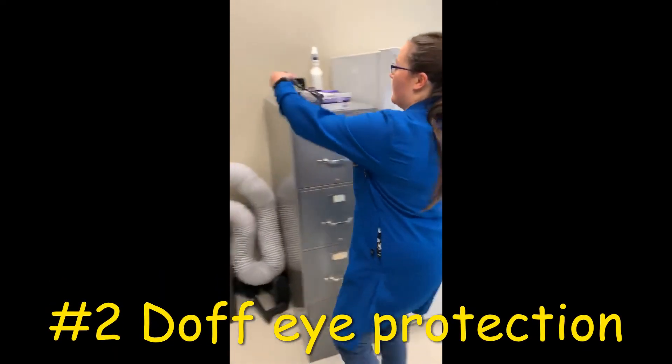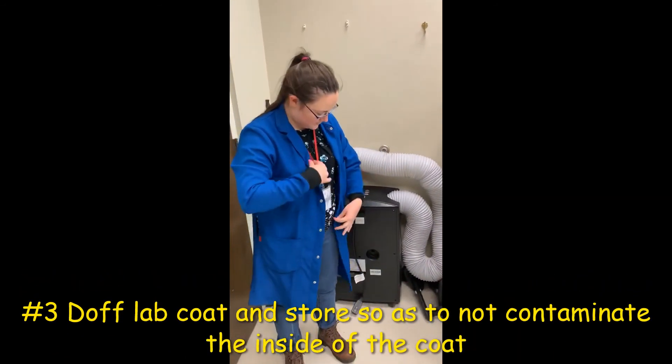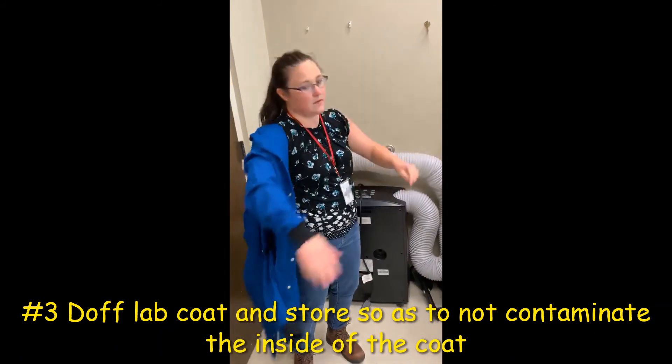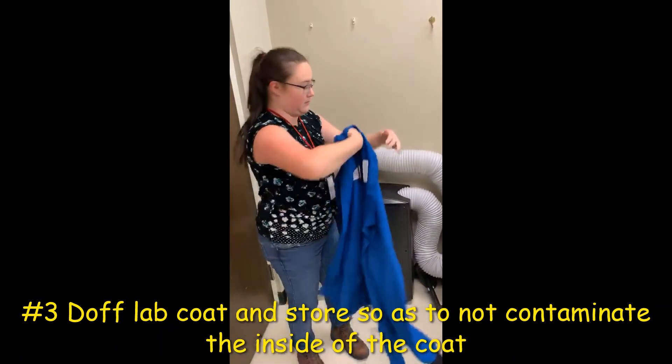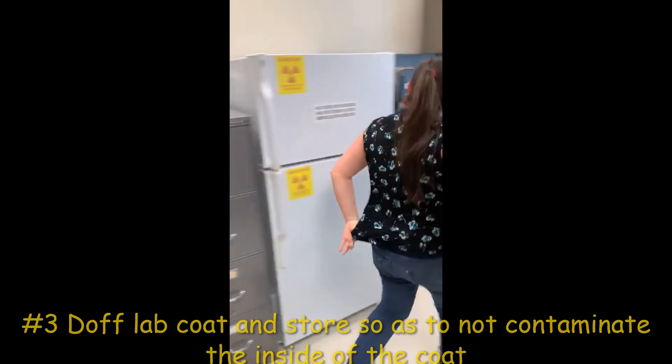Step two: remove your eye protection by the earpieces. Lastly, remove your lab coat by only touching the interior surfaces. Ensure that you store it in such a way so as to prevent contamination of the inside of your coat.